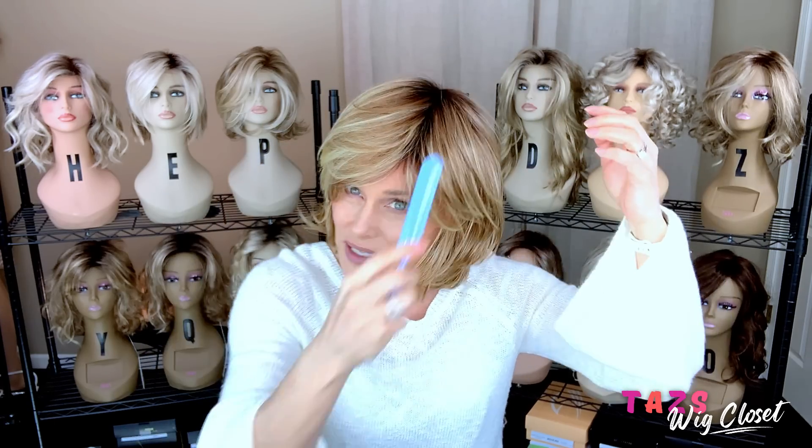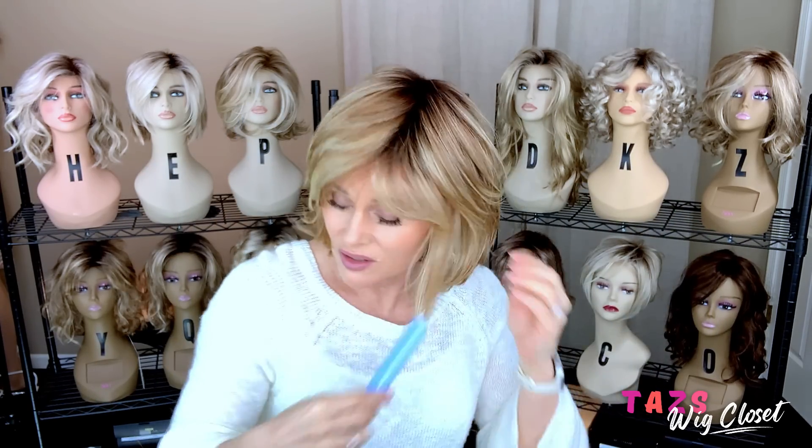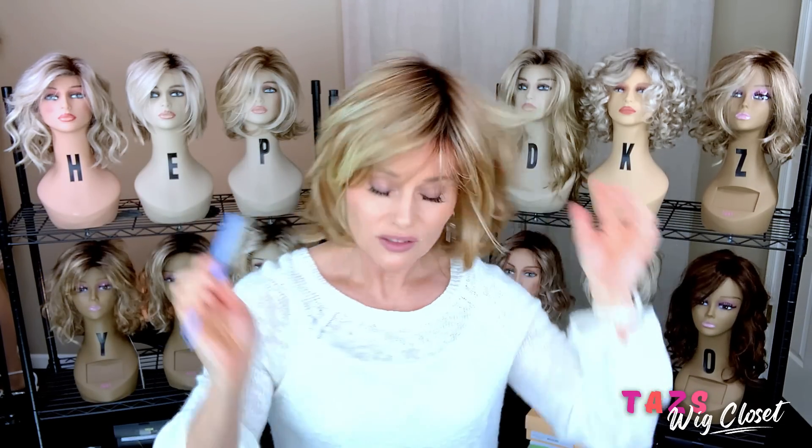That silicone sheen just really drives me crazy because it looks greasy. I'm going to take a fine wig brush to the root and around the face to separate the fiber, give it a wispy look, and maybe break up that silicone a little. I really need to get a mirror set up during these unboxings so I can glance and make sure everything is where it should be.